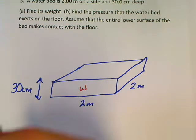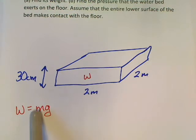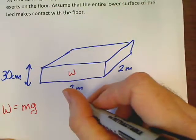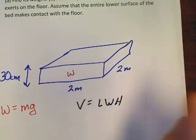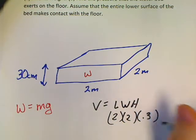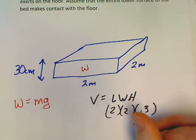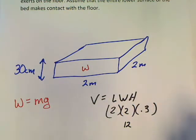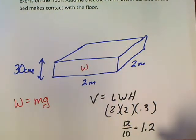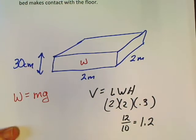If I want to find weight, W equals mg, it sure would be nice to know the mass of that waterbed. It didn't give me the mass, but look at what it gave you: length, width, and height. What can you find with length, width, and height? Volume is length times width times height. So we plug in: 2 times 2 times 0.3 meters. 2 times 2 is 4, 4 times 3 is 12, but that's really 0.3, which is 3 over 10, so the answer is 1.2 meters cubed. If you ever have a point-something, just change it to something over ten and your math gets easier.